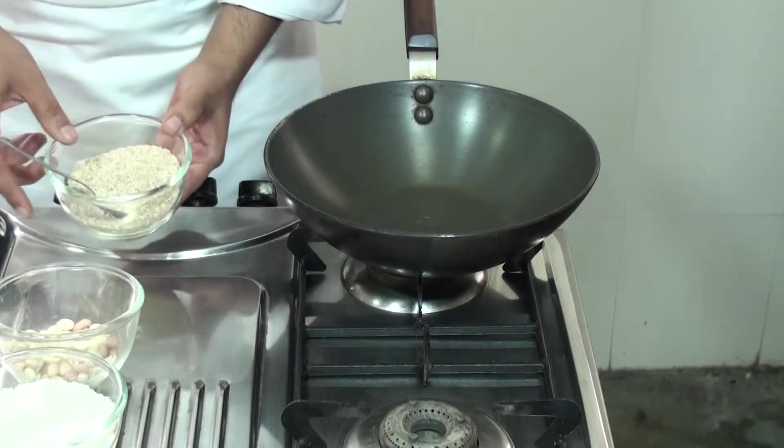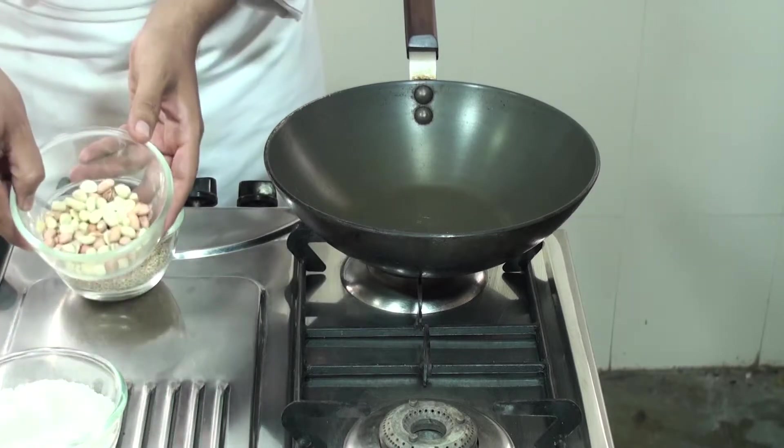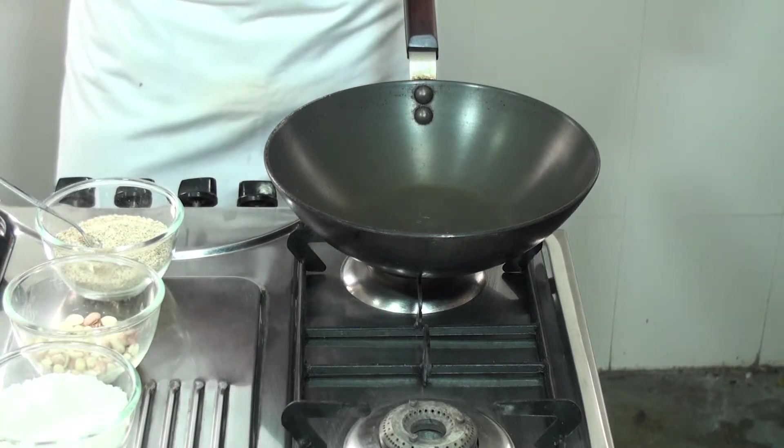For making the salan paste we require Til Seeds, Peanut, and Desiccated Coconut or Dry Coconut. These three ingredients we have to dry roast.